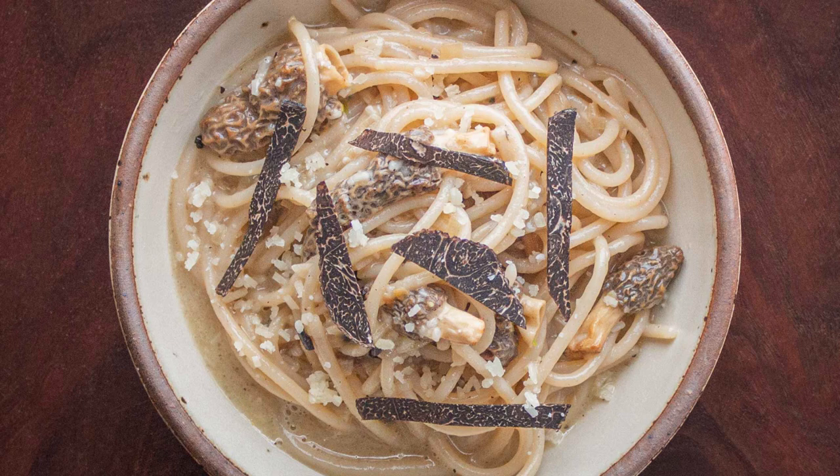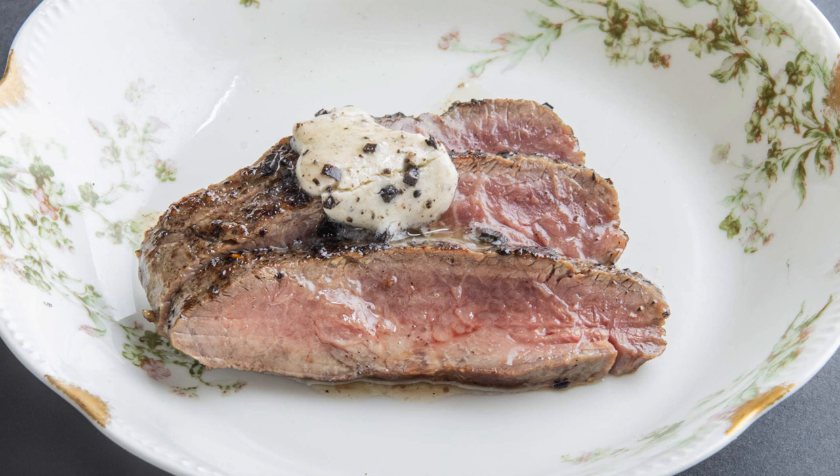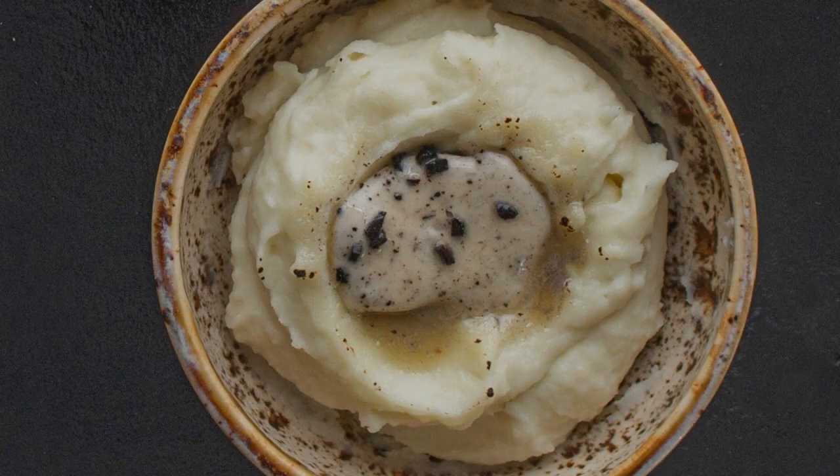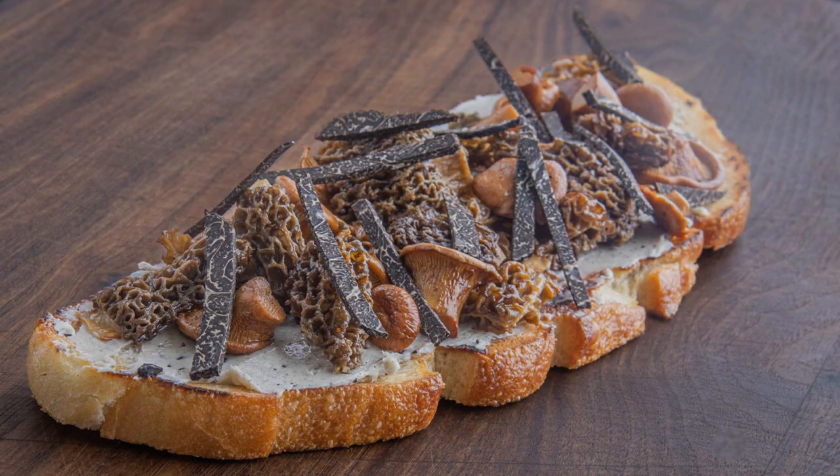You see all the recipes here are very simple. Steak with truffle butter is another classic, just like you'd use another compound butter. Mashed potatoes with truffle butter, also excellent, but probably my favorite: truffle butter smeared on toast with mushrooms and truffles.